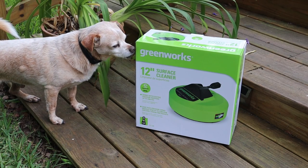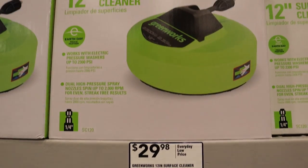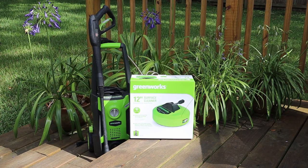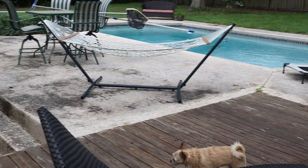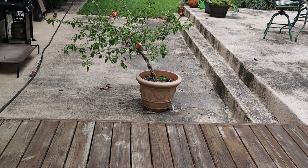Hey guys, today I'm going to be reviewing this Greenworks 12-inch surface cleaner. I found it at Lowe's for $30, and I'm hoping that it's going to help cut back on the amount of time and effort it takes me to clean my pool deck, this wooden deck, and I also have a patio.